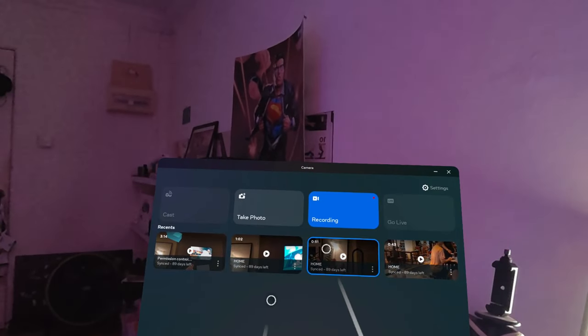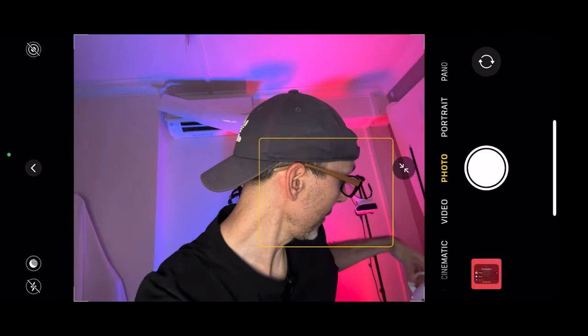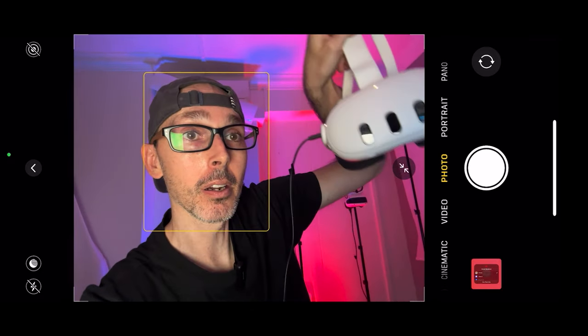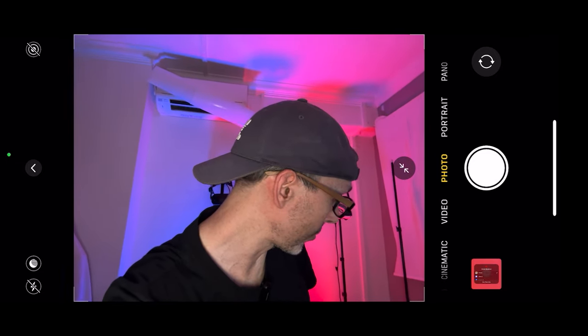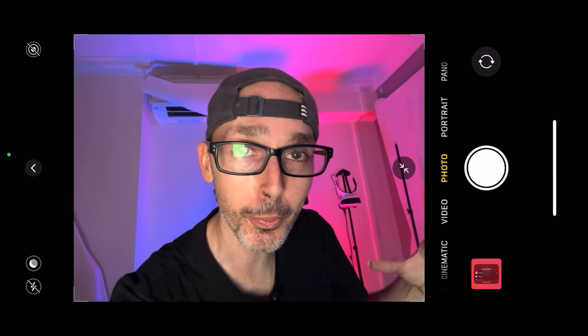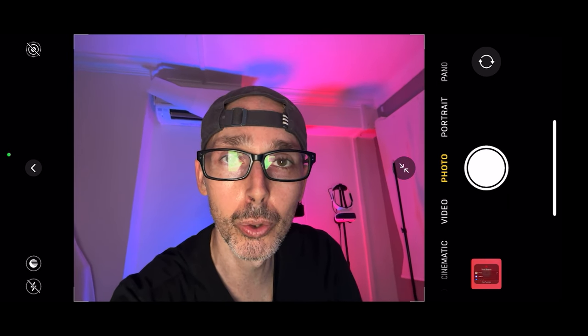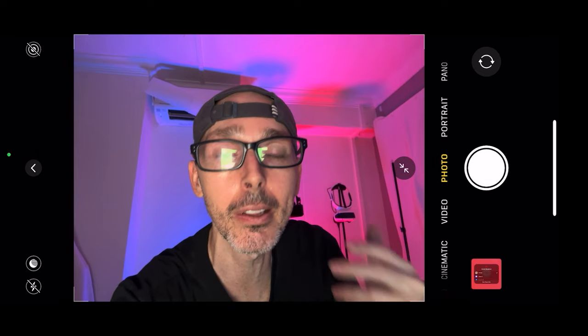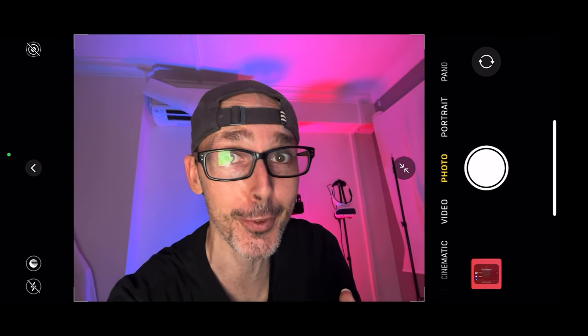To stop recording, go to Camera and click on Recording again. Now, if you try to transfer files and have an issue, make sure to plug your Quest 3 in with the USB cable into the side of the headset and then into your PC. Make sure your head — or at least your thumb — is on the headset sensor if possible, because you'll see a pop-up asking you to click to give your computer permission to read the files.